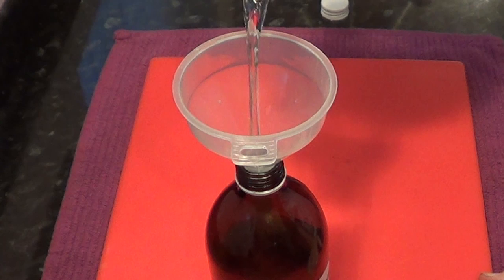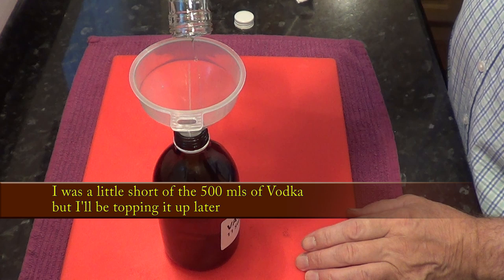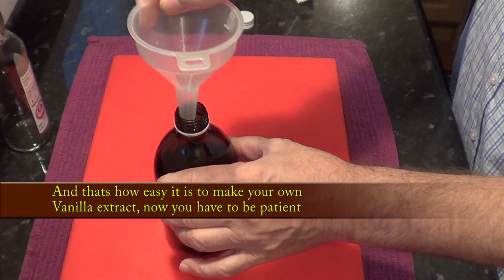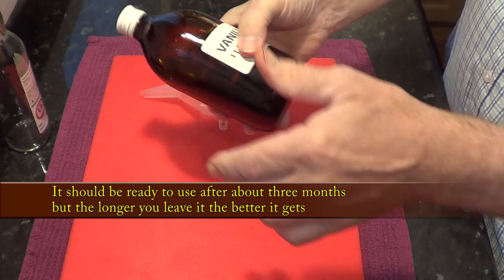If you're feeling really extravagant you can use brandy, but I think vodka has a more neutral taste. I was a little short of vodka for my bottle but I'll be topping it up when I show you something else to make into an extract near the end of the video. Now you need to store this in a cool dark place for at least 3 months before using it. Give the bottle a quick shake every couple of days or so, but the longer you can leave it the better it'll get.